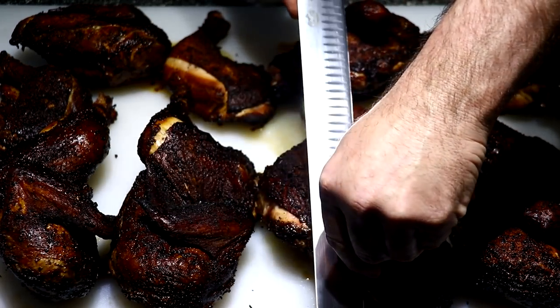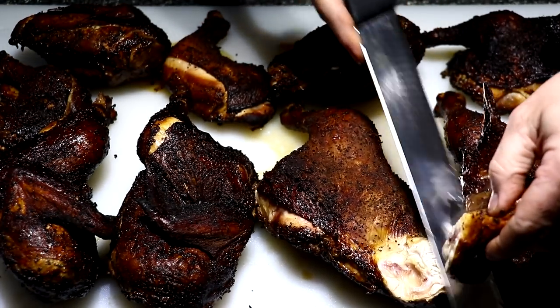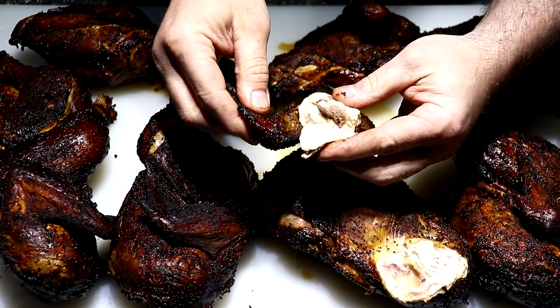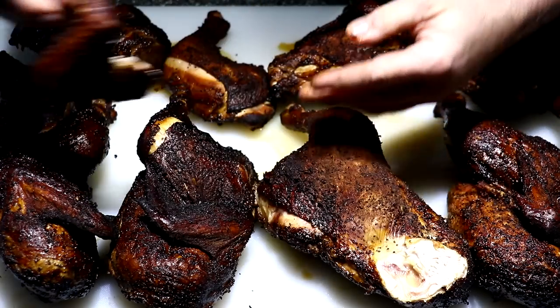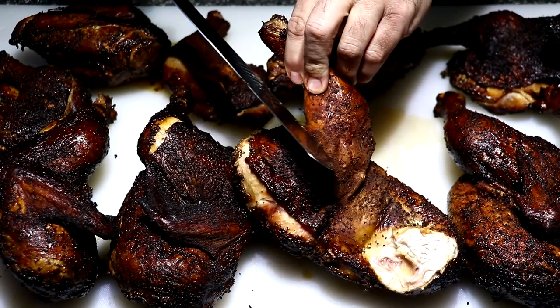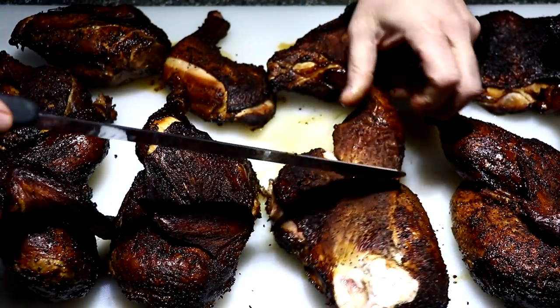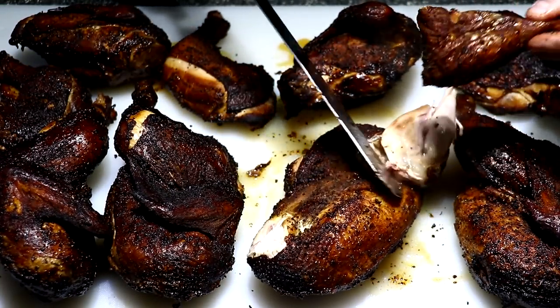Let's go ahead and tear into one of these bad boys. Keep in mind they are very very hot and hard to handle. The trick to chicken is to serve it immediately because once the steam starts rising up into the skin it's going to start softening it up. That's why it's best to rest these uncovered and serve as fast as you can.